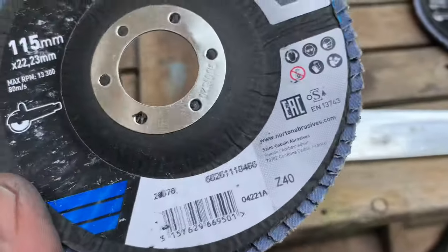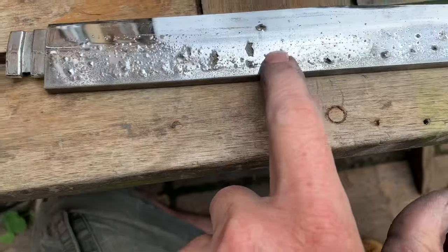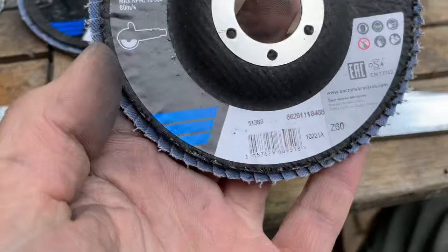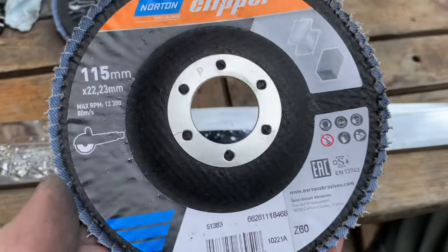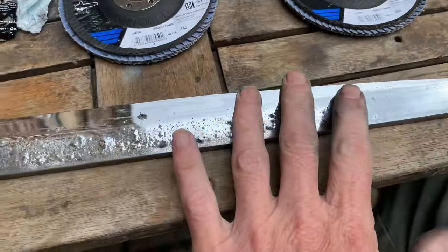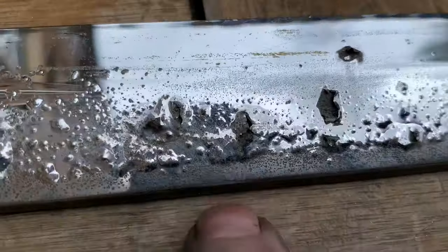First of all we're going to get all the old chrome off. We're going to start off with a 40 grit flap wheel - that's really aggressive but the pitting on here is really deep and you'll save yourself a lot of time using that. Then we're going to step up to a 60 grit flap wheel and then an 80 grit flap wheel.